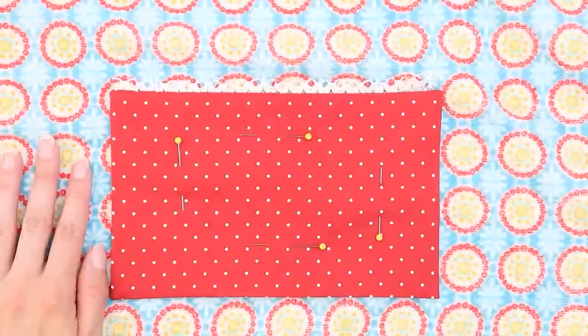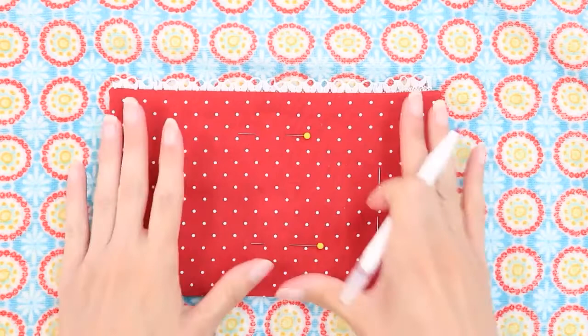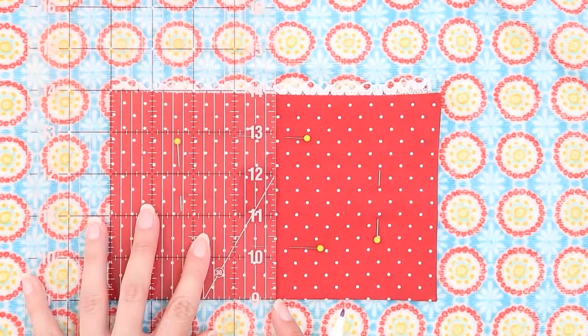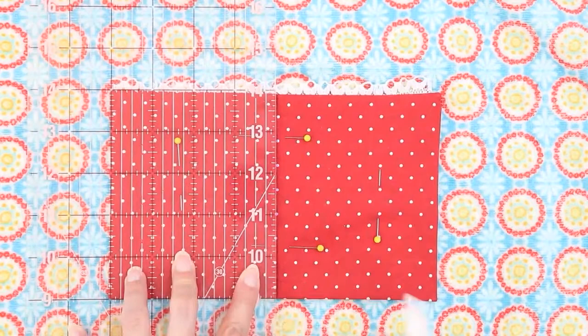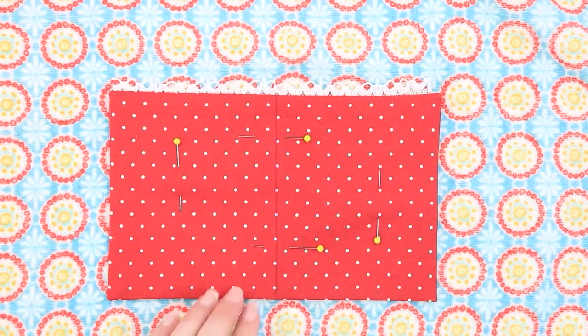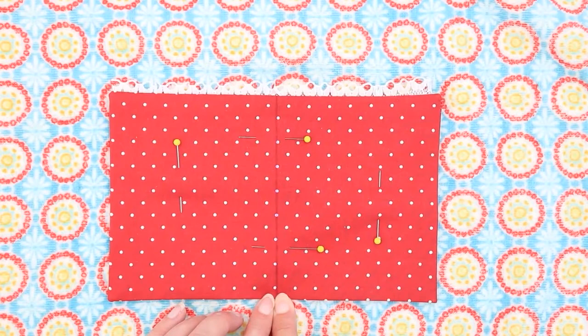Now that my pocket's been placed where I like it, I'm ready to stitch it in place. I'm going to sew down like a U around my pocket using about an eighth of an inch seam allowance. You can have your pocket be just one big pocket, or if you'd like, you can divide it to make smaller pockets. I like to make sure that my cell phone fits inside the pocket. I like to split my pocket exactly in half, so I'm going to draw a line four inches down the center. When I stitch my center line, I like to start at the bottom, go up to the top, turn, and then come back to the bottom. This will help reinforce the stitches and make it quite strong. You can also use a triple stitch if you prefer.